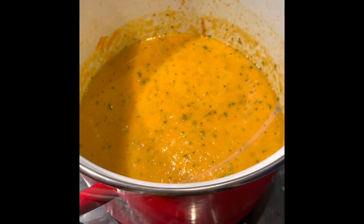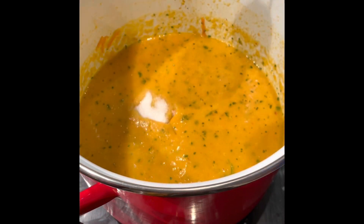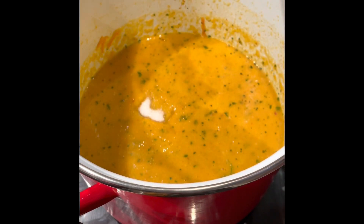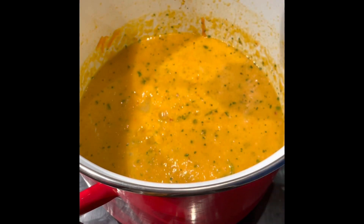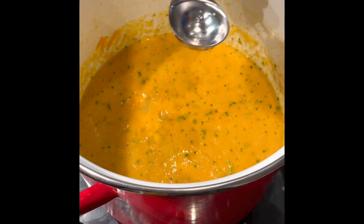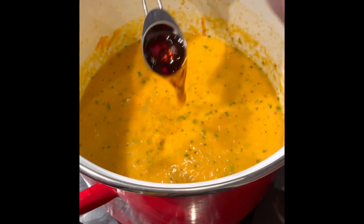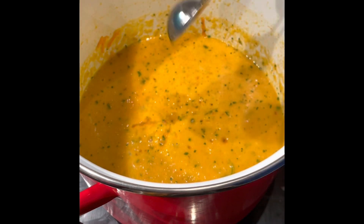All that's left is to add a tablespoon of sugar, a tablespoon of lime juice, and a tablespoon of fish sauce. Give that a stir and serve.